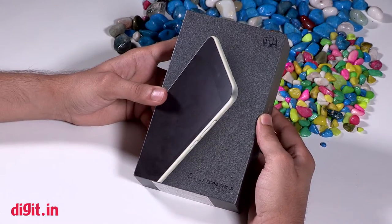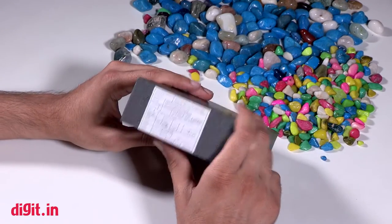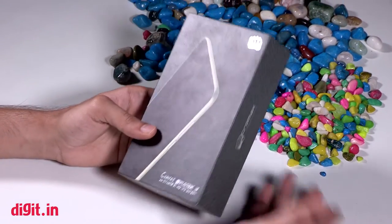Welcome to Digit.in, and this is our quick unboxing video of the Micromax Canvas Spark 3 smartphone. Even though it has a maximum retail price on the box of about 6,000 rupees, the smartphone is available at a market operating price of about 5,000 rupees.